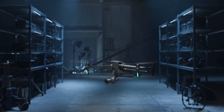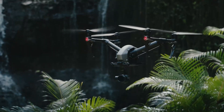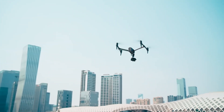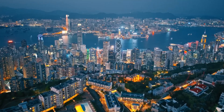DJI has just announced the Inspire 3, the new professional-grade drone model that boasts a more streamlined and aerodynamic appearance compared to its forerunner, the Inspire 2. However, the Inspire 3 is not intended for regular consumers but rather tailor-made for commercial purposes, particularly for producing top-notch 8K films.